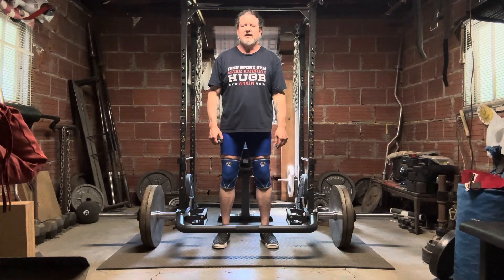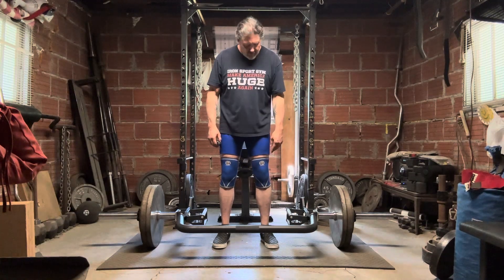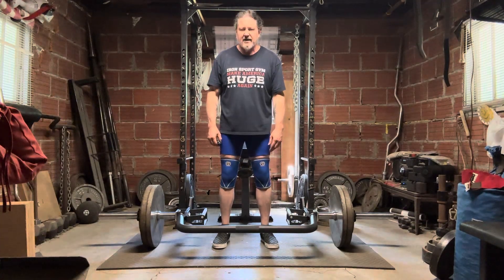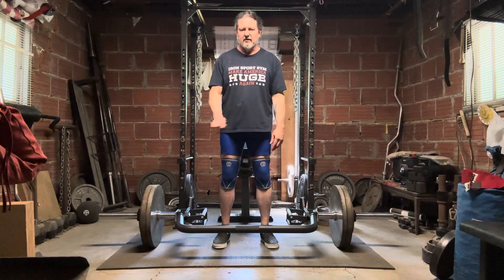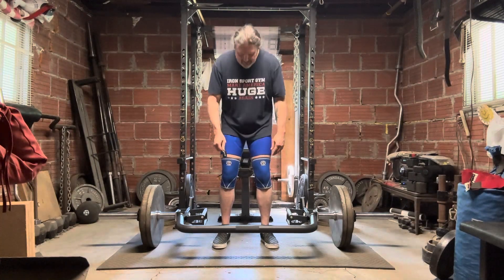Today I'm hitting the quads with some trap bar deadlifts using the Rep open trap bar and the low handles, which are eight inches off the floor — just like a regular barbell. Great for building the legs.